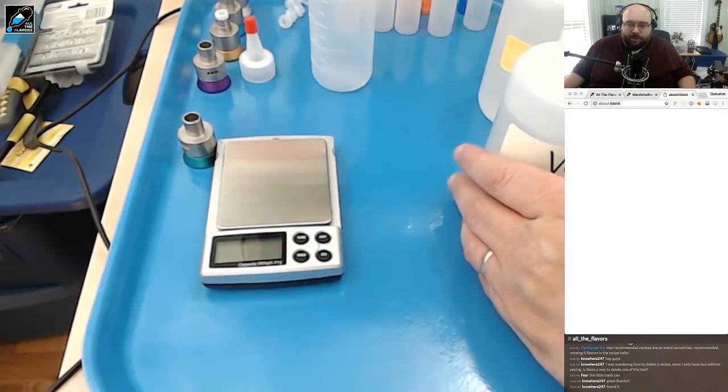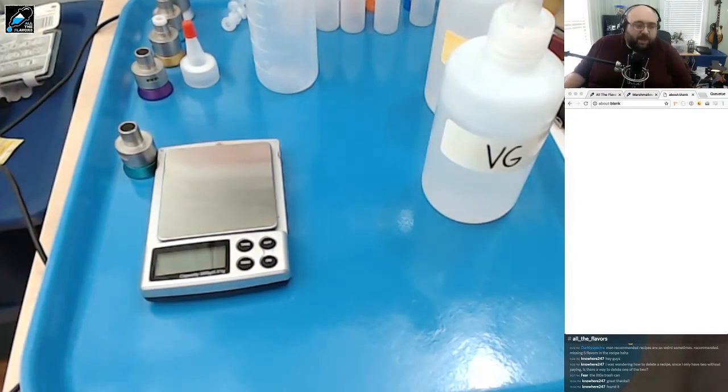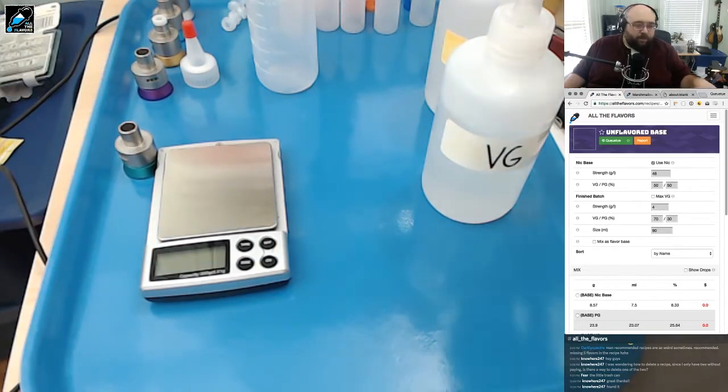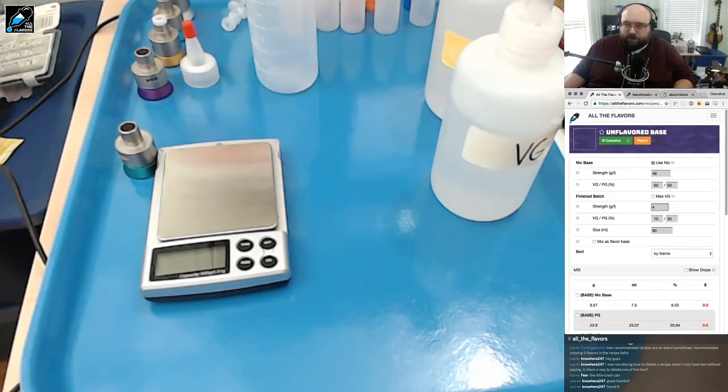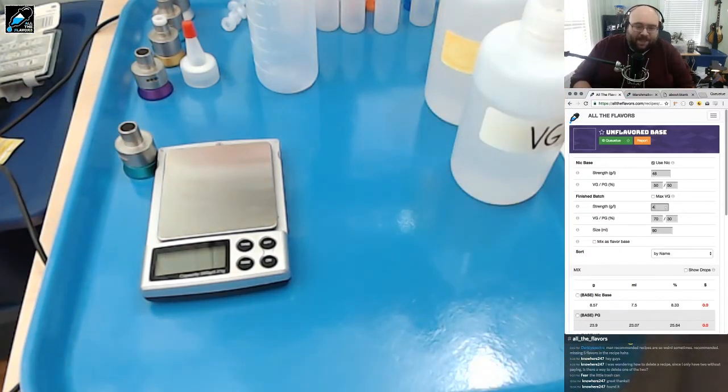Let's get started making up this unflavored base. I'm on All The Flavors right now, and this is an unflavored base recipe I made — I just went through, made a new recipe, didn't put any ingredients in it at all, and hit mix. I'm mixing this at 4%. I generally vape at 3%, but by making it at 4% it gives me the headspace I might need to later mix this with something else down to 3%. The math actually gives you enough space to mix up to 20% flavoring with this and still produce a 3% with a little additional VG.